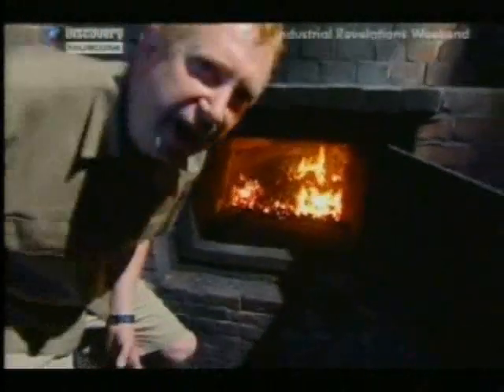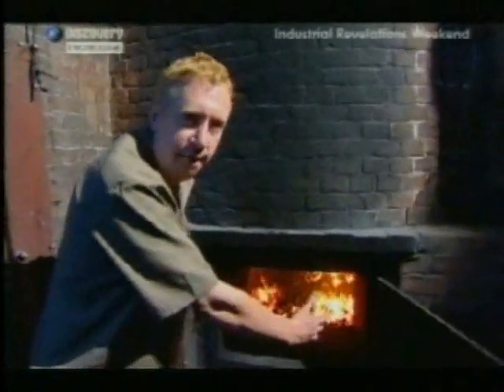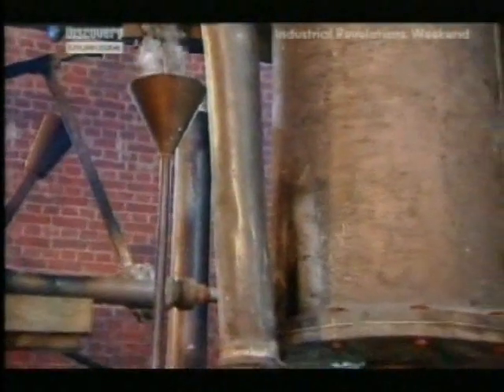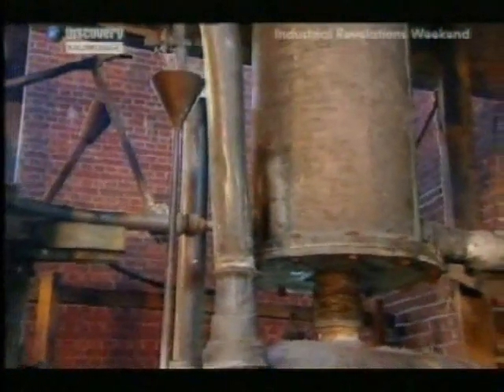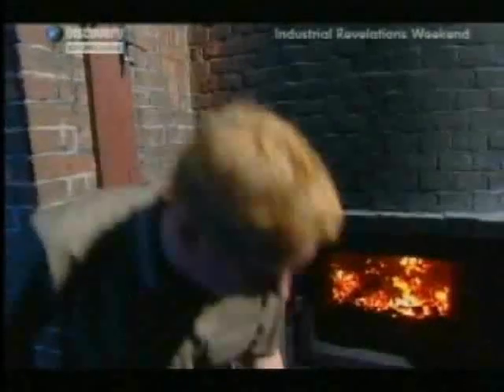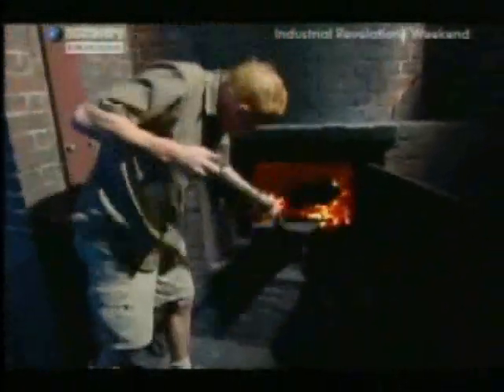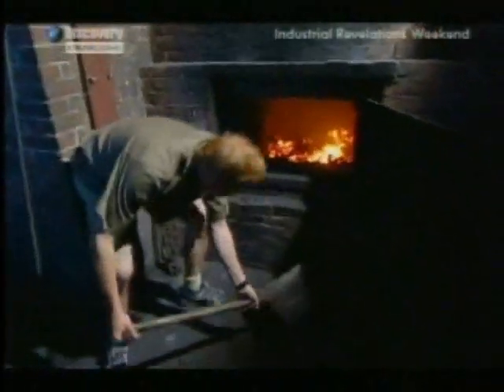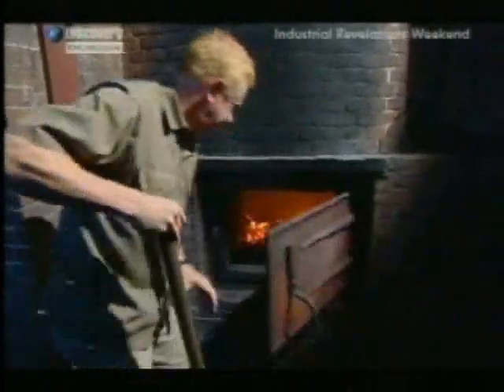Pardon me for not wearing my wig or my frock coat. You can tell this is an early engine because you've got the firebox down here, the water in the boiler above it, and then jammed on top, the cylinder. This engine was designed to pump water out of a coal mine, and it's a good job because it absolutely eats coal. It is 0.5% efficient — so efficiency is not its strong point.